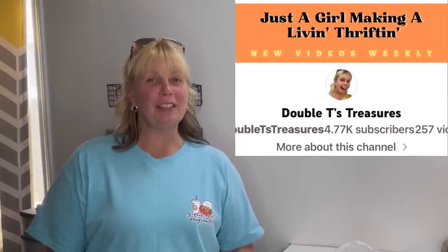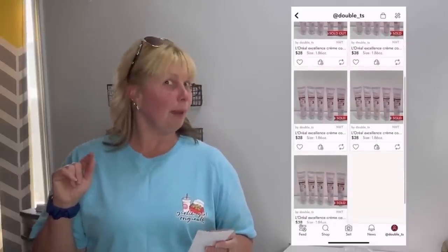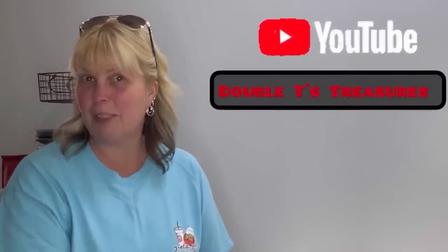My name is Tanya and I'm just a girl that makes a living thrifting. My bolo for you this time is hair conditioner. If you've ever colored your own hair, it always comes with a conditioner. The L'Oreal conditioners are a bolo. On eBay I sold one lot of five for $32.98 and a lot of four for $25. On Poshmark I sold five lots of five at $28 each. I paid $9 for all of them and turned that $9 into $198. Come hang out on my channel, Double T's Treasures.